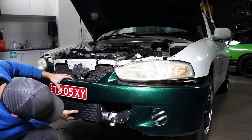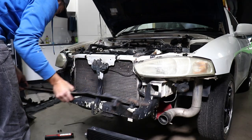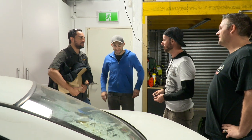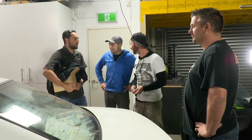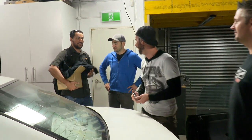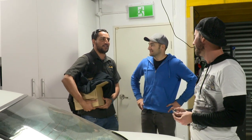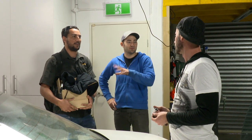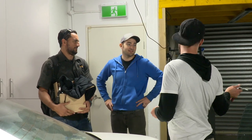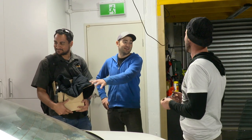I've called in some reinforcements to help me upgrade my old-school ignition system to something a lot better. Welcome, Dave. We're going to do some ignition system bits. The car doesn't like to start if you leave it for too long — it won't fire a spark and it fouls the plugs. We're going to fix that.